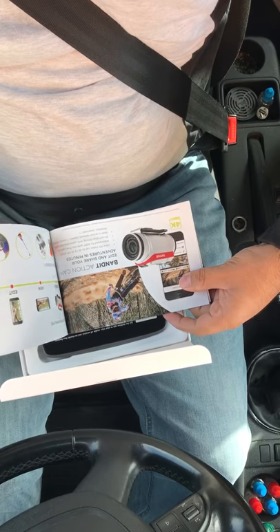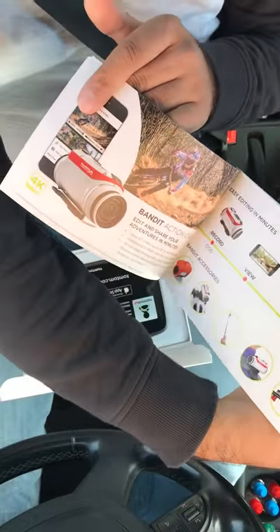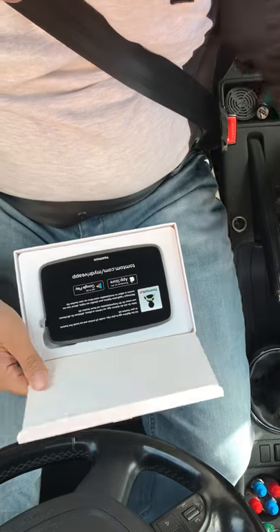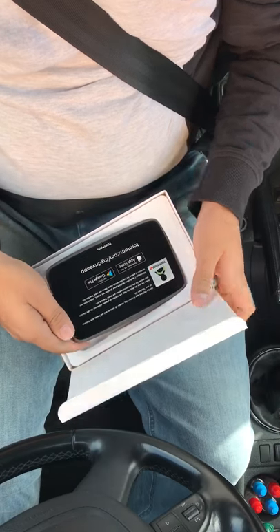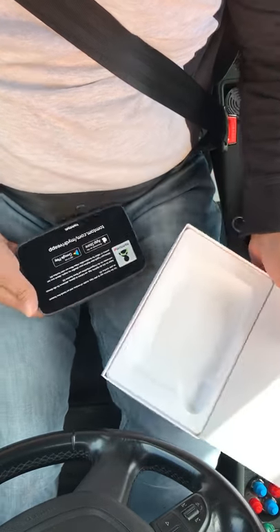This part is also telling you about the other products they sell — they've got the Bandit camera action, which is their own brand version of a GoPro. And here it is — here's the TomTom. So that's the actual device.